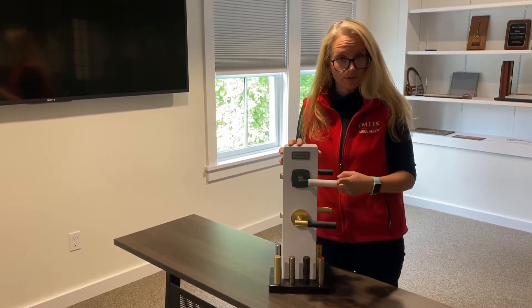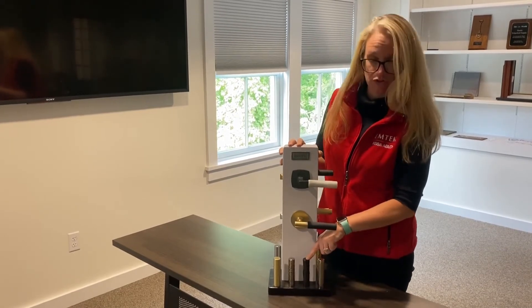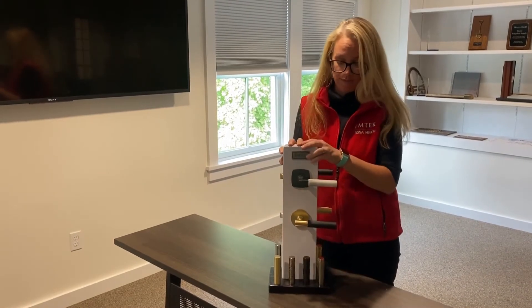We have a real marble lever that's available, a straight knurled, a knurled Tribeca which matches our cabinet hardware, a hammered, and a freestone lever that also matches our cabinet hardware.